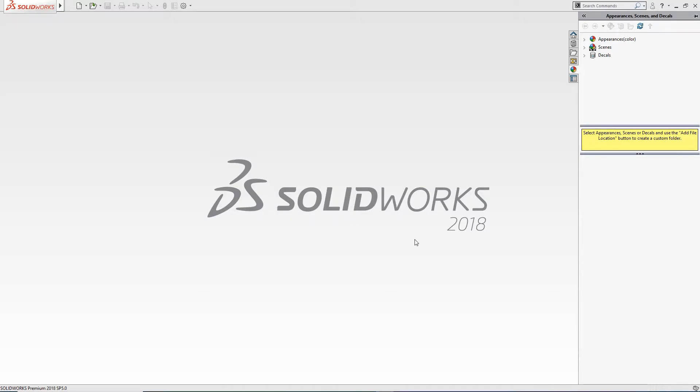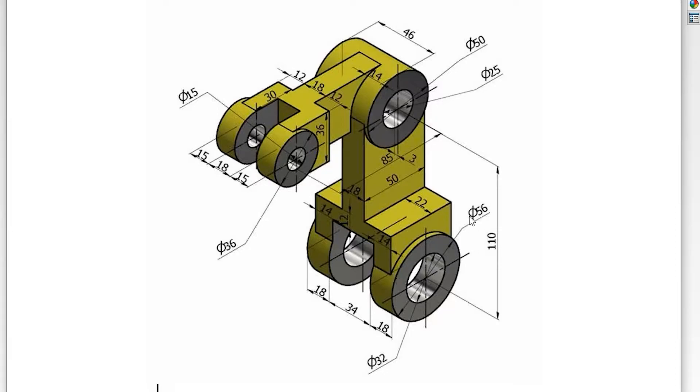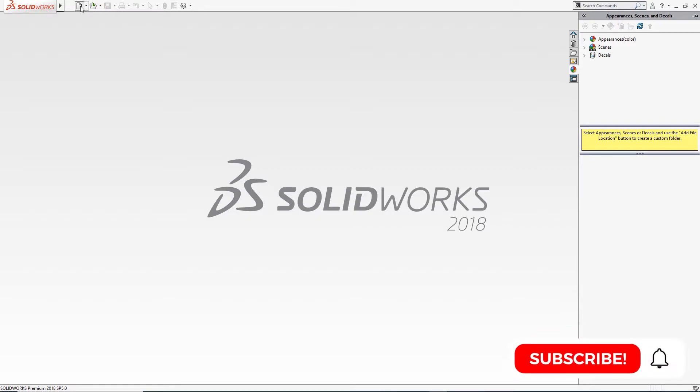Hello and welcome to SolidCare. Today we are going to do this exercise — a simple part. The dimensions are: 110 millimeter center to center, 85 millimeter center to center, 22 and 22, 18 millimeter, 18, 34, and 18. There is a cut here and a cut here. This is a 25 millimeter diameter inside and 50 millimeter diameter outside, and this is 32 and 56.